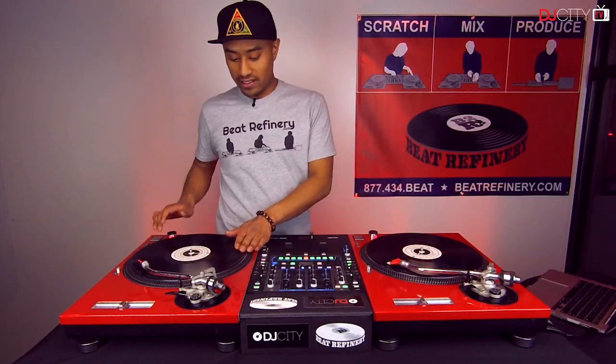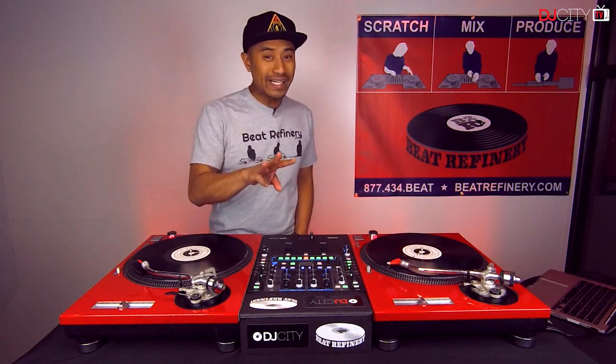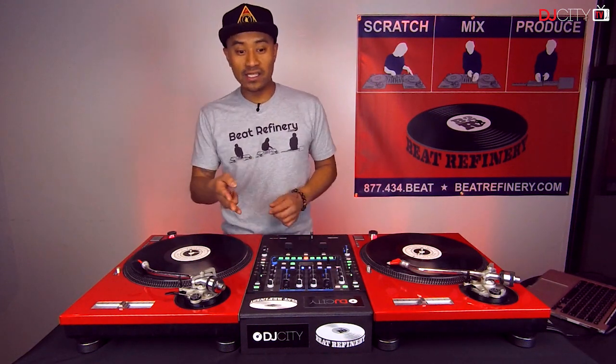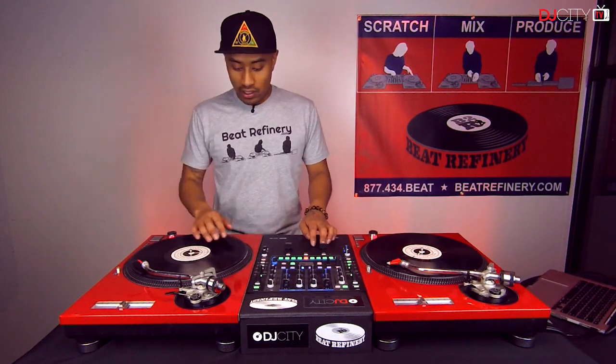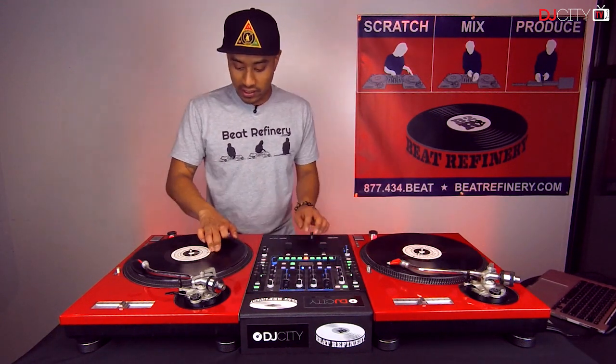So one more time, we're going to go over the stab, quarter note release, the reverse chop, and then the scribble. How we're going to combine this: we're going to do two forward stabs, quarter note release, then three stabs, quarter note release, a reverse chop, and then we're going to go into the scribbles. To break it down nice and slow, it's going to sound like this.